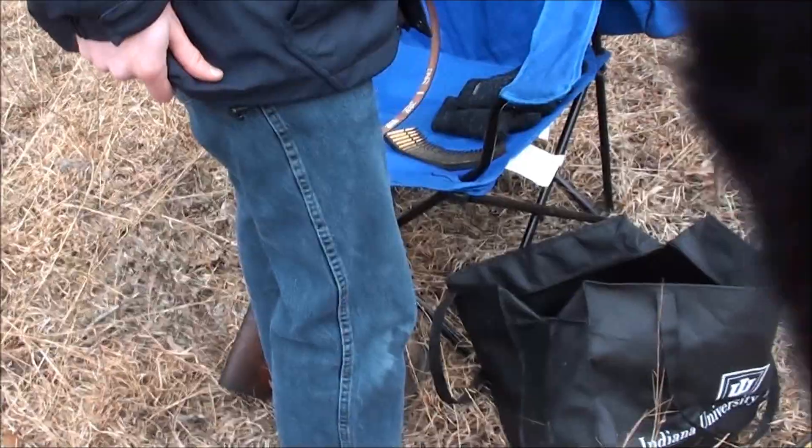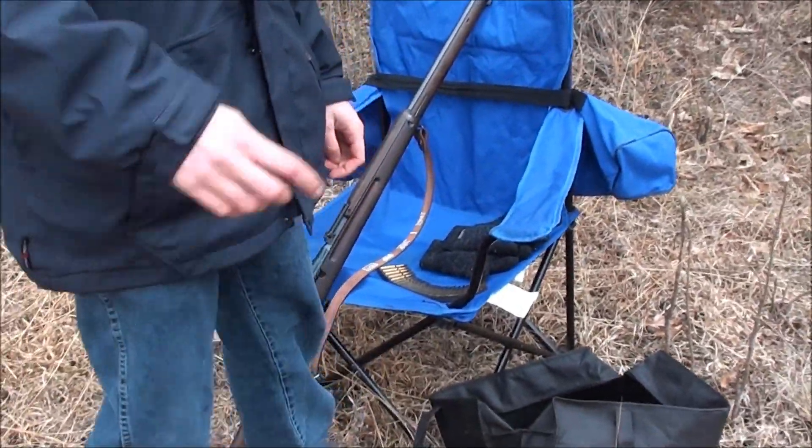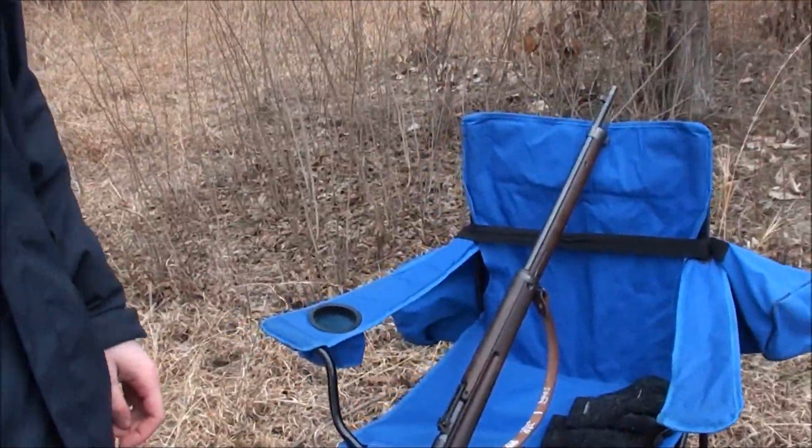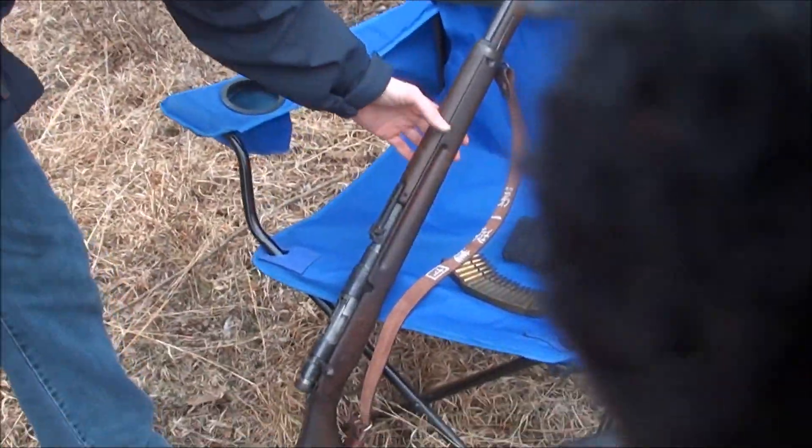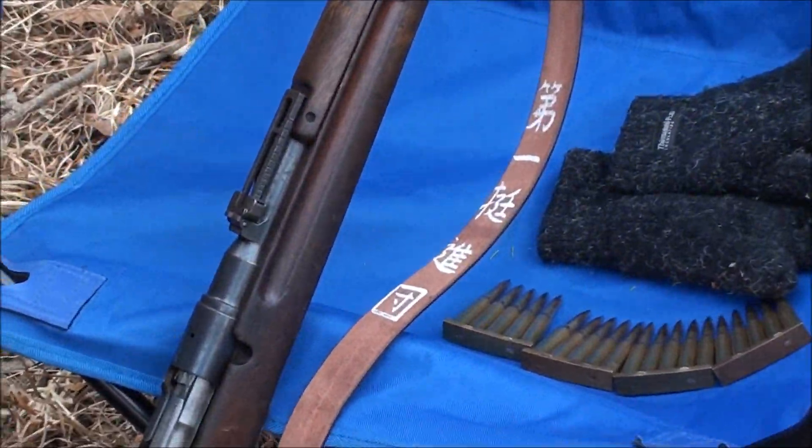Okay, and Matt's gonna shoot that Japanese Arisaka. You can shoot your Ruger first. You're on right now. All right. Reproduction Japanese unit sling.